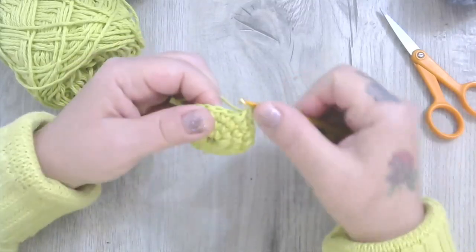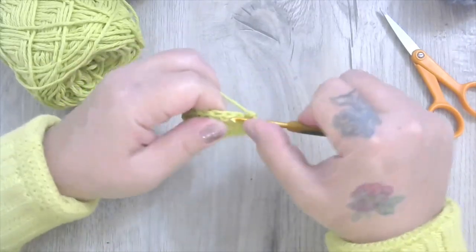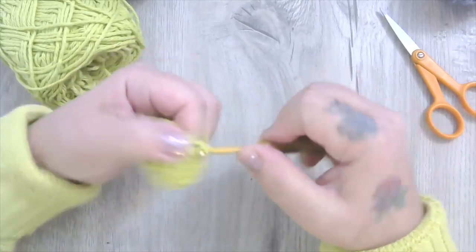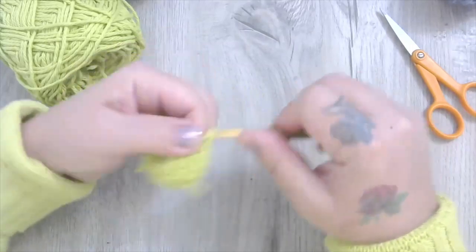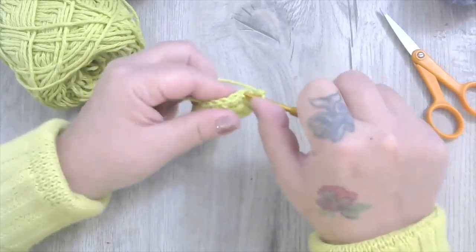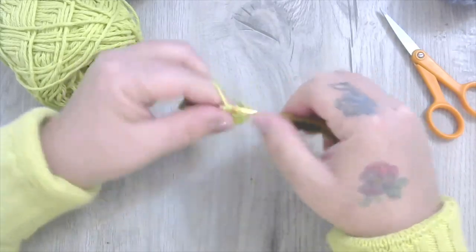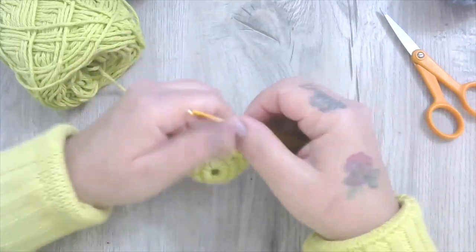I don't even know if Sesame Street's still going — my kids are older now — but Oscar the Grouch is kind of iconic. What I'm going to do is single crochet up to nine rounds. I'm going to speed up the video here and do my nine rounds, then come back and talk about whether that's going to be long enough. We might have to go to 12, but we'll stop at nine first. See you in a bit.